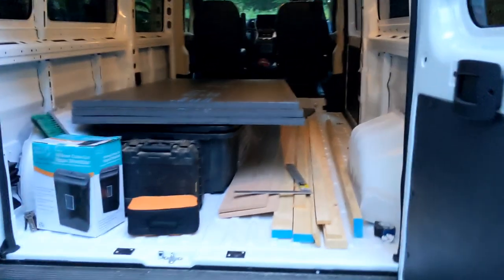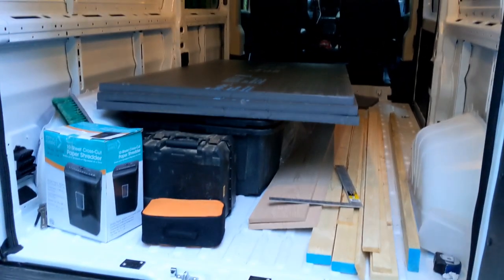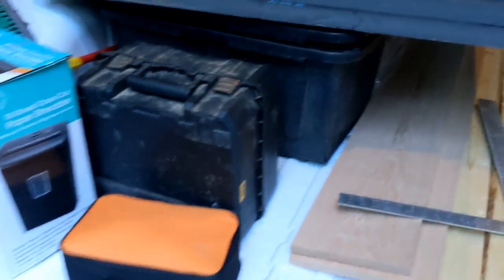We've got a blank canvas but we have a bunch of stuff — some wood we got from the hardware store, some insulation for the floor. We're going to put a floor on this, and some tools from the storage unit.